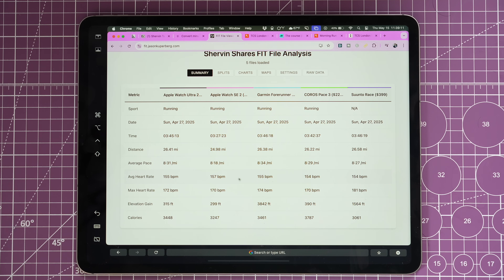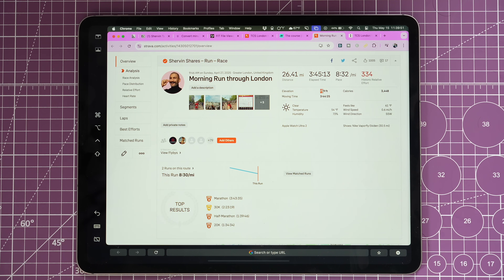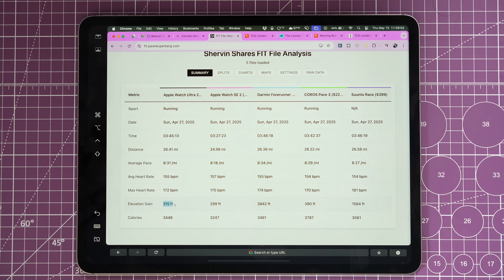Average heart rate was 155-157 across devices — all very close at a high level. Max heart rate was 172-174, though the Suunto Race looked different, likely because it was wobbling around. For elevation, my Strava with the Ultra 2 showed 729 feet but on our analyzer the Ultra 2 shows 315 feet, while other devices showed 299, 390, 1500, and even 3800 on the Forerunner. The Apple Watch SE 2 was closest at 266, but it died early, so I'm going with the Ultra 2's data.